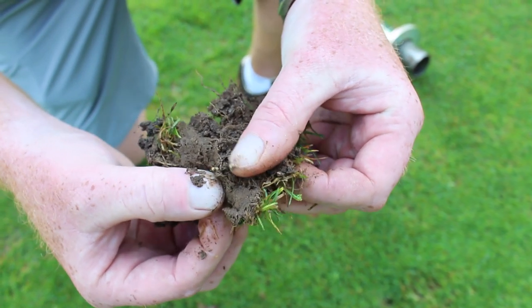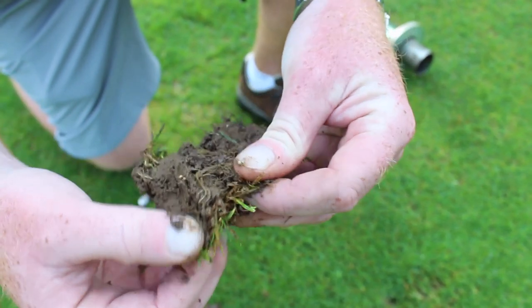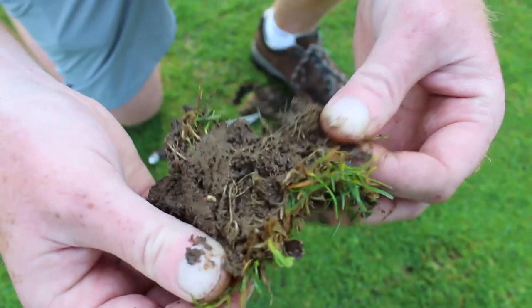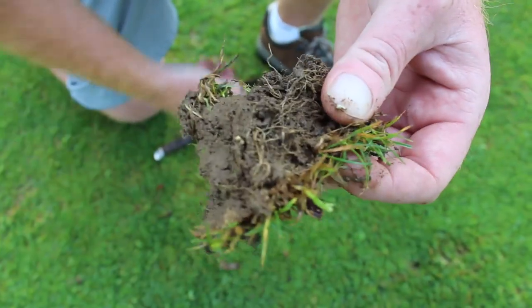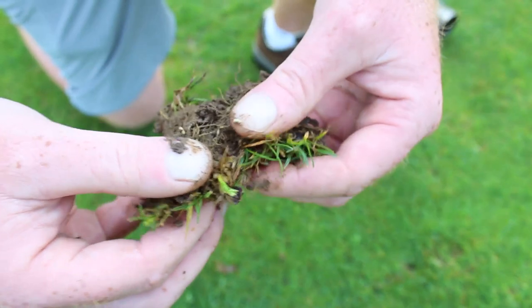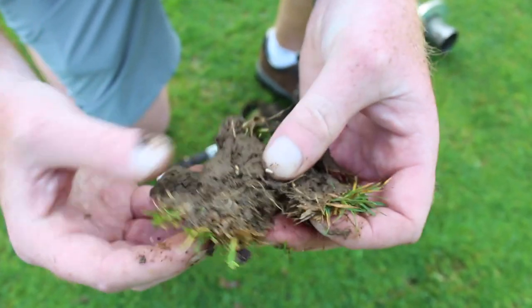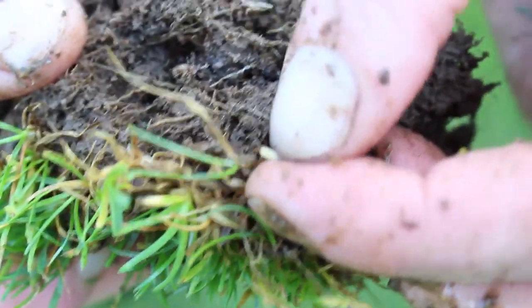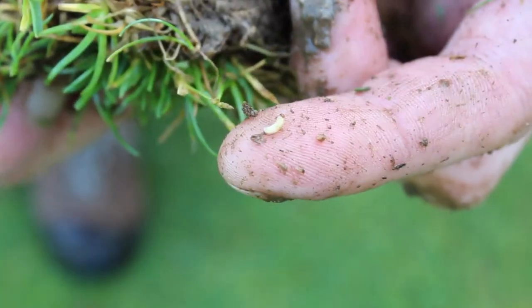Those larvae are about the size of a small rice grain. They have a brown head capsule and they're legless. As you can see, they're right in that stem base of the poa annua plants. It's a very useful tool, and this is a positive identification that the damage and the decline of the turf is probably from the annual bluegrass weevil larvae in this turf.